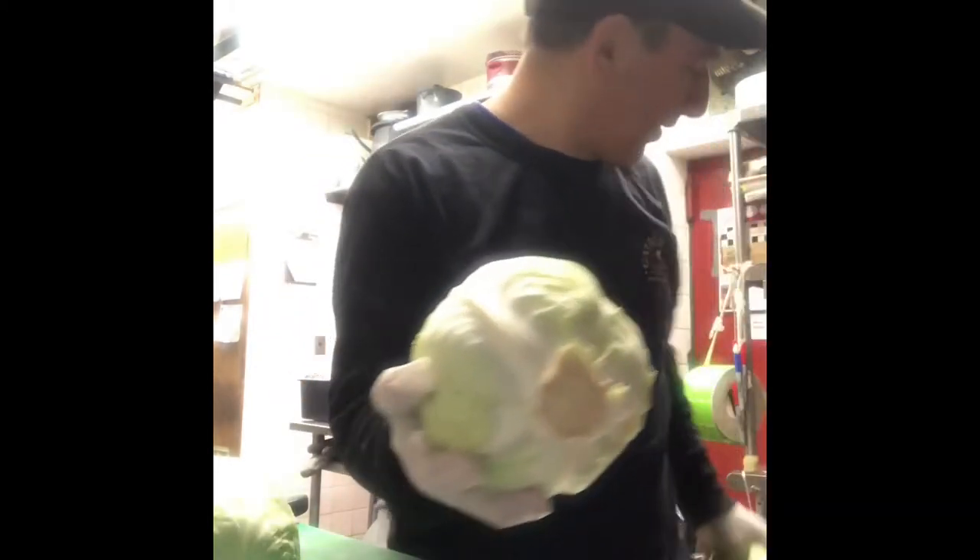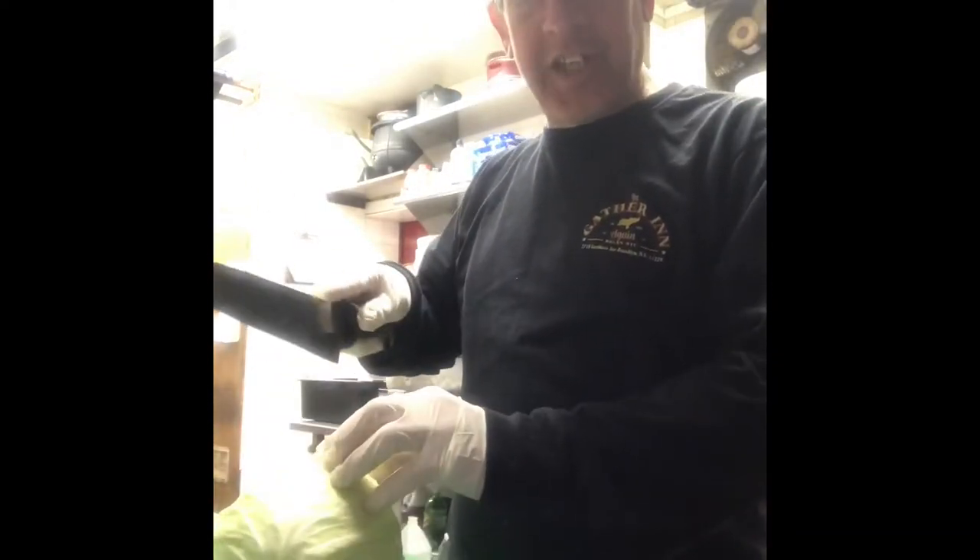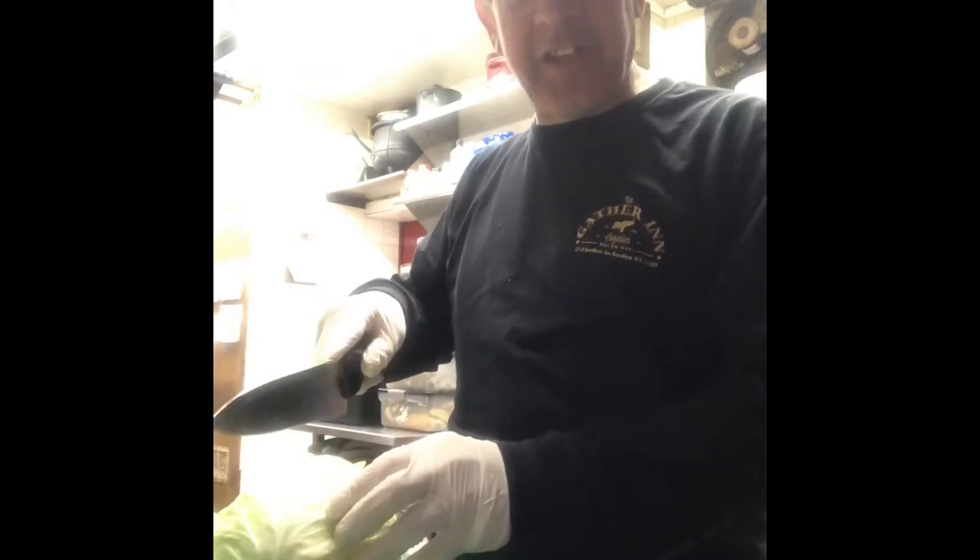First of all, take your cabbage, get these dark green leaves off if you don't want them. Take it, run it under water. The biggest thing why we do this — I already cleaned this one — is when you cut into it, whatever is dirty on the outside is going to get onto the knife and contaminate everything else throughout the middle, so you don't want to do that.